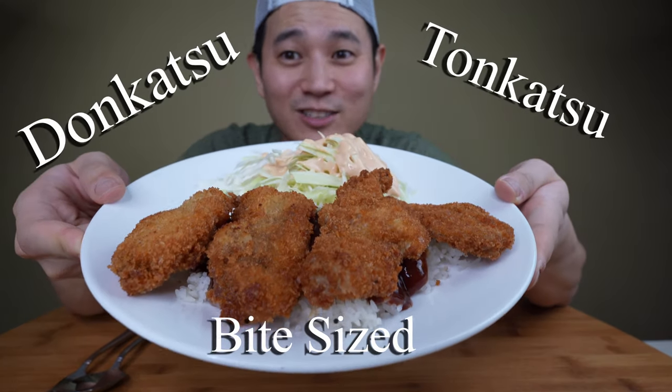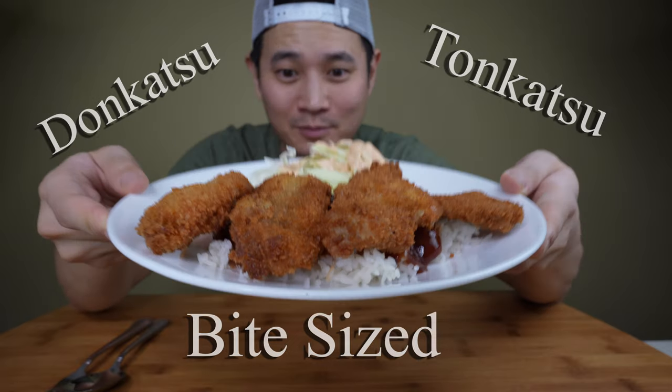Hey hey hey, it's your boy Junie, aka Beef Jerky Style, and today I got something very special for you — bite-sized tonkatsu! Look at that. This is my first time ever making tonkatsu, so I've been asking my friends who've cooked it before for their recipes, but they never give it to me. Must be some secret society stuff.